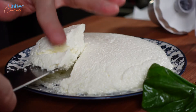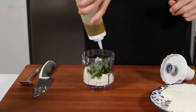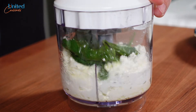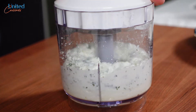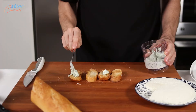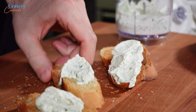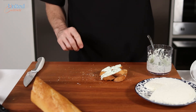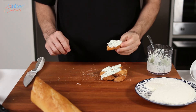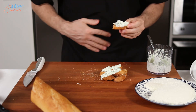With the remaining 200 grams, let's quickly make a fresh spread. Just pour it into your food processor, add a few basil leaves, a tablespoon of olive oil, and blend it well. Slice up and toast your favorite bread. Spread a tablespoon of your freshly made ricotta basil cream on top and sprinkle some salt as well as freshly ground black pepper on it. Last but not least, enjoy! Buon appetito!